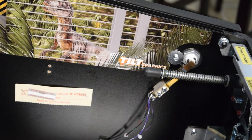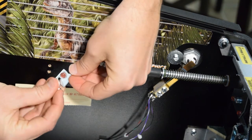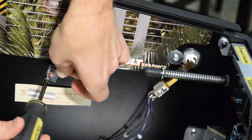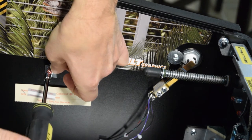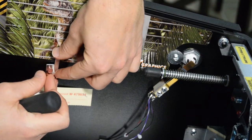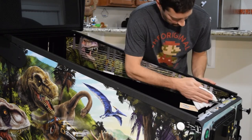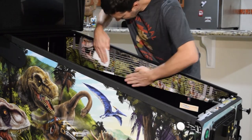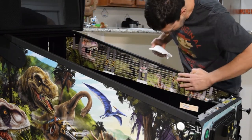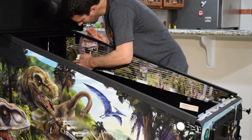I also had to remove the small clip that centers the playfield, as this clip was preventing me from installing the lower part of the art blade in this area. After I removed it and laid the graphics flat, I reinstalled the bracket. With the art blade in place, use a paper towel to wipe it down. Look for any small air pockets — because you sprayed the blade with RapidTac, it is possible to work out any air bubbles.